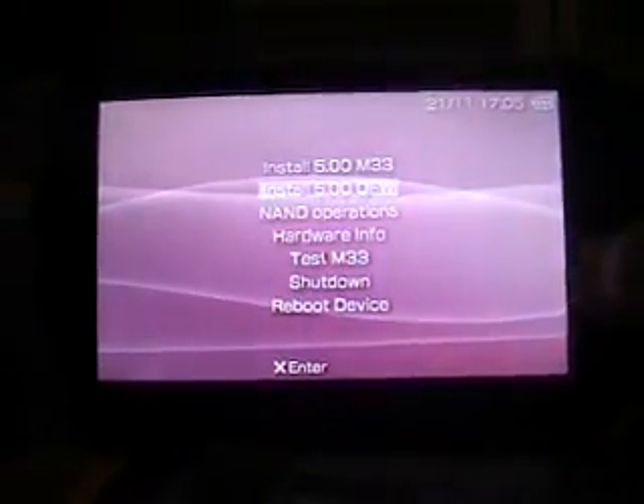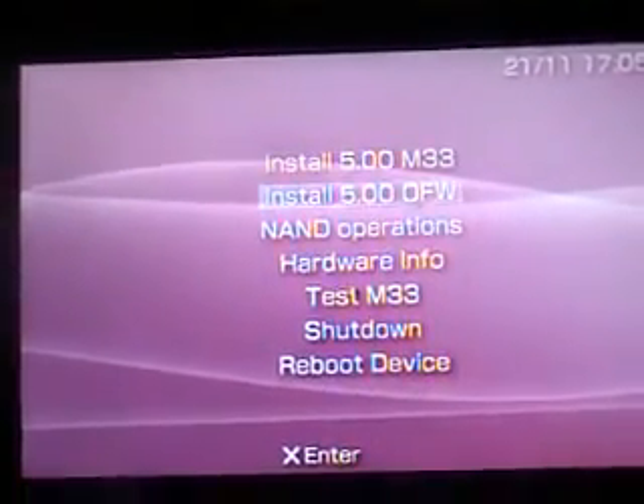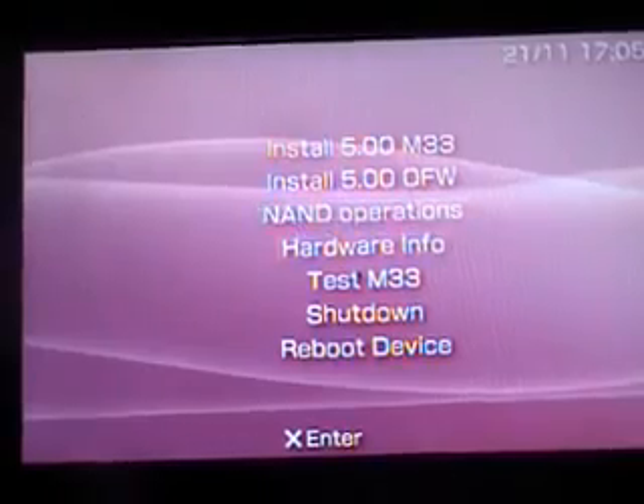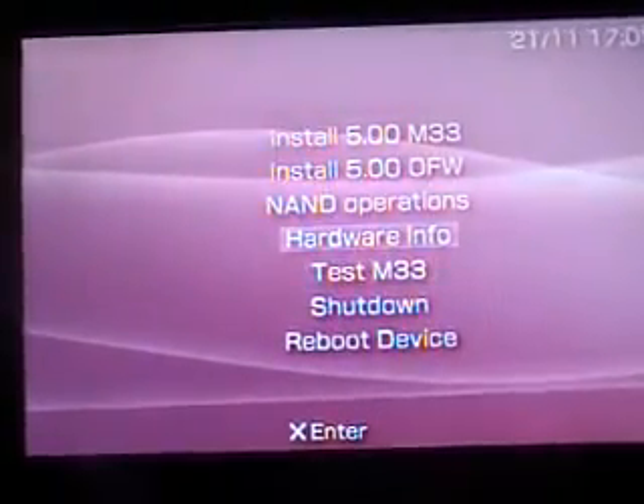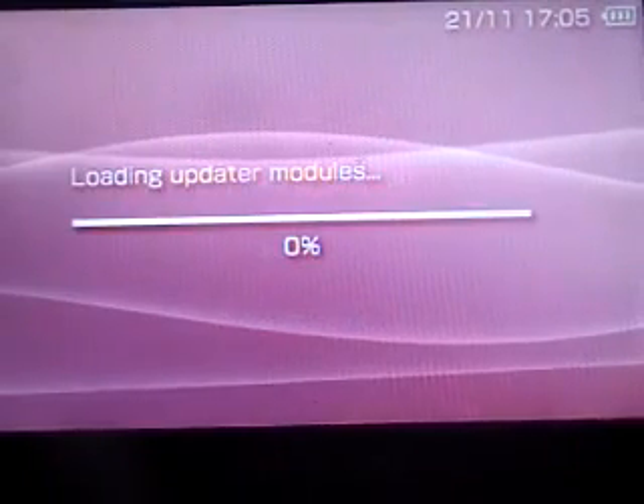Now you need the MMS, which I've already made — you can check on YouTube for how to make an MMS. To hack it, first put in the MMS, then the Pandora battery, then hold L1. You can see it says install 5.00 M33, install 5.00 OFW, and a lot of other stuff. I'll select install 5.00 M33 — it's installing.